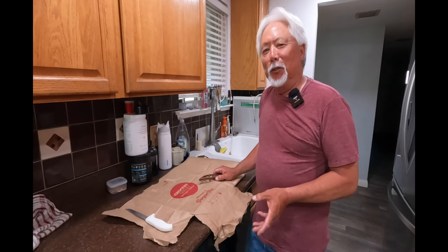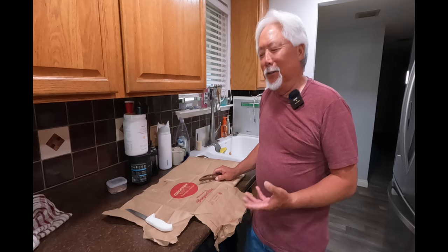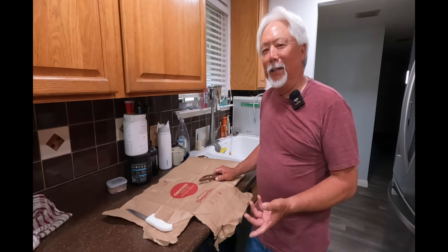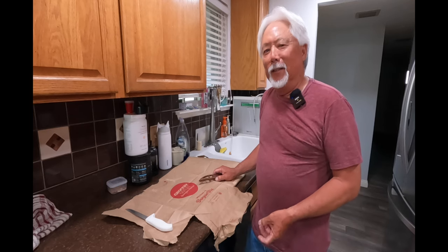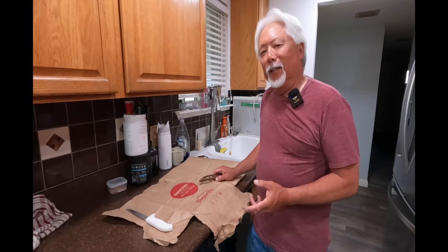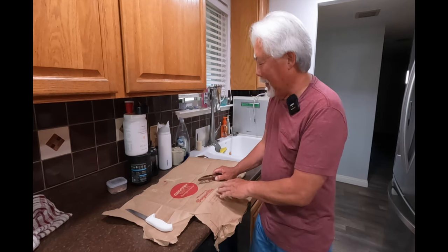I'm going to show you from start to finish — cleaning, how I get it prepared, and how easy it is, and how delicious these bass make as table fare. The ideal size is about a pound to a pound and a half; those are your better size for eating.